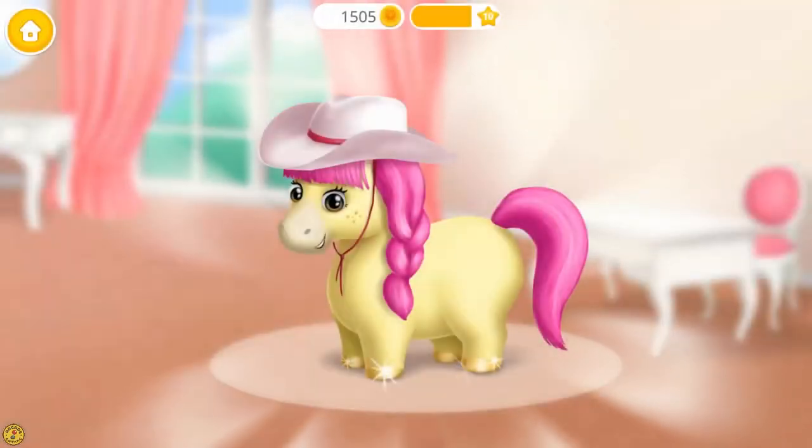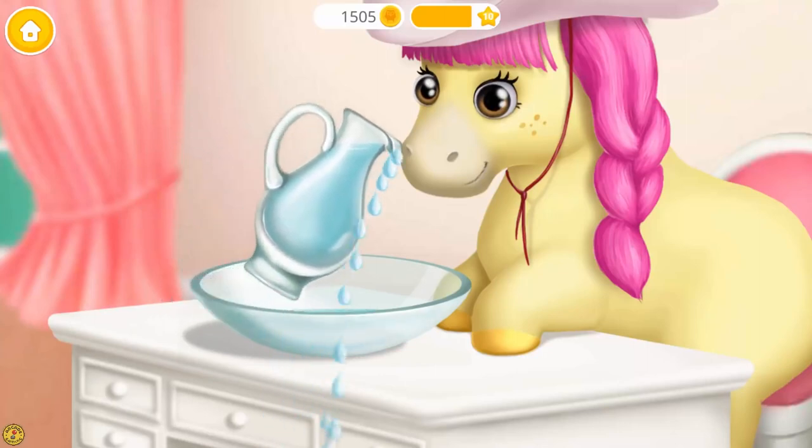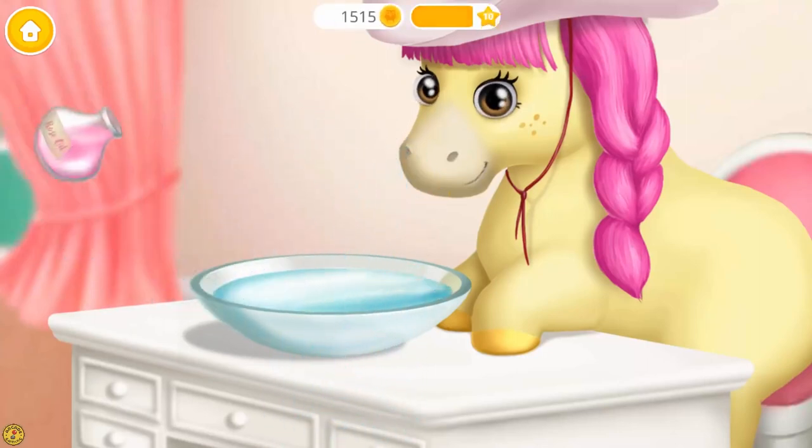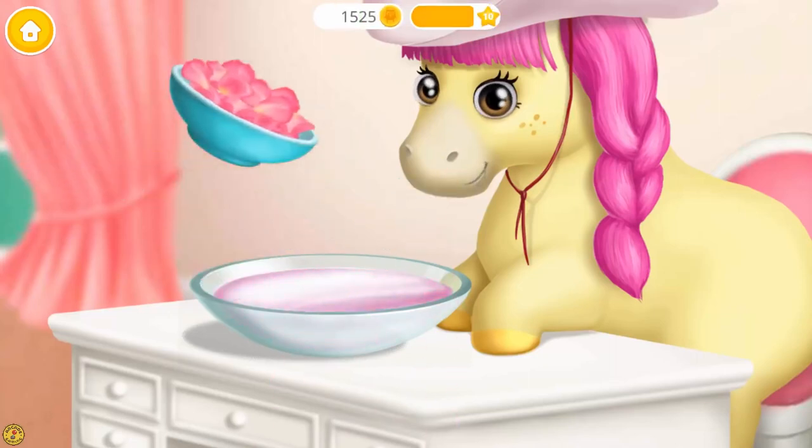Yay! Good job! Hooves are clean now. Now let's do a manicure. Fill the bowl with water. Pour some rose oil. And add some petals, please.